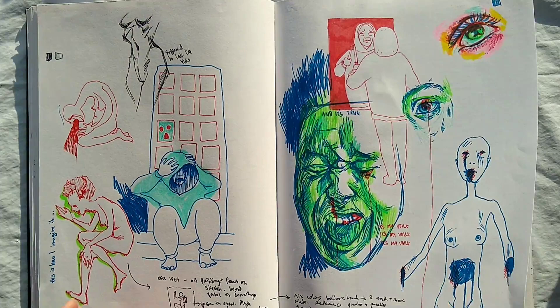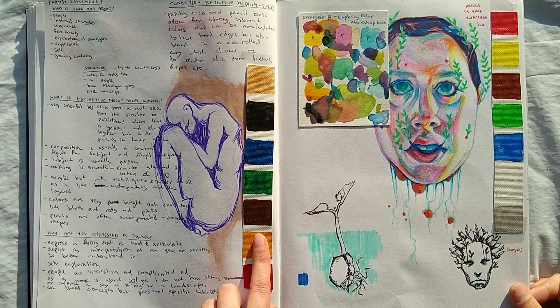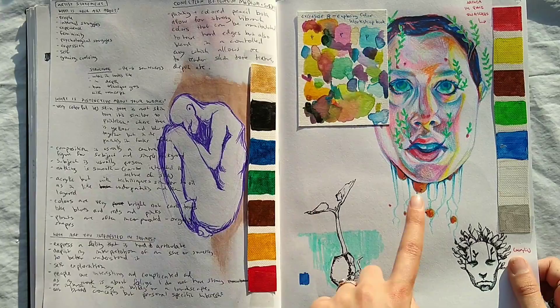These are notes for How to Write an Artist Statement, which was a workshop I did with Christy Gordon, and that was really fun. And some swatches, and a picture of a lady with plants coming out of her and roots.